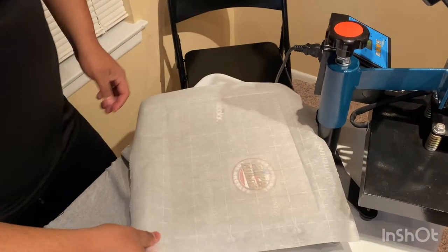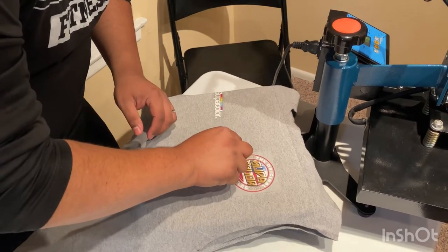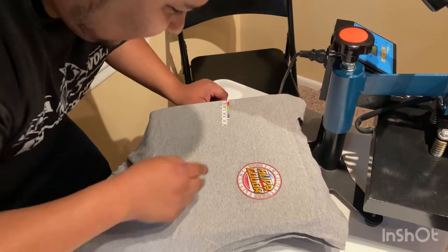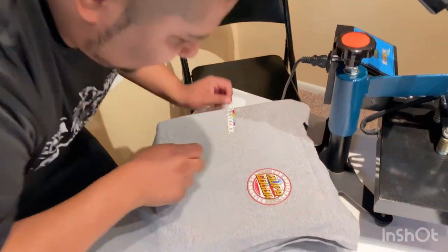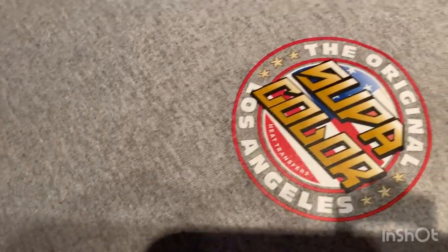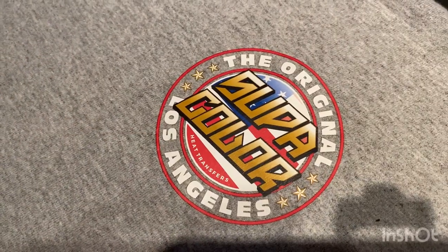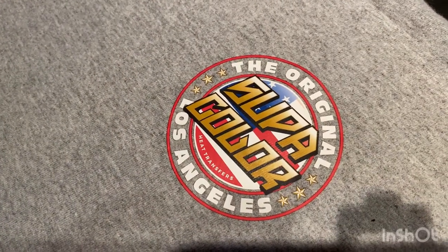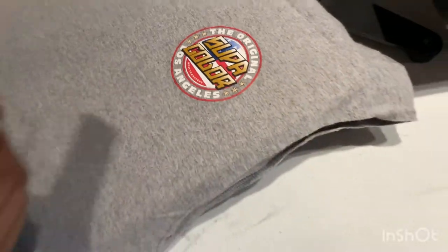Swing it away, pull it up — hell yeah! The only thing is I can see right here it lifted up just a little bit, so I need to adjust the pressure slightly. The heat and time seem to work. I need to put a little more pressure, so I'm going to crank it up just a little bit. But look at that — that looks absolutely dope. That's a hell of a transfer and it was a quick hot peel with no issues. Let's try one more.